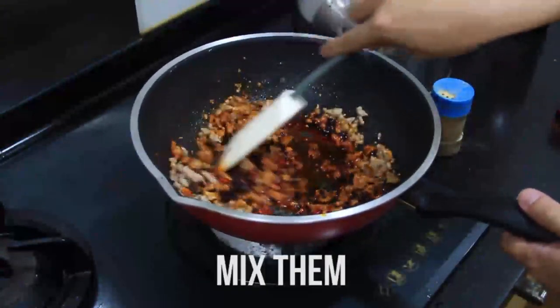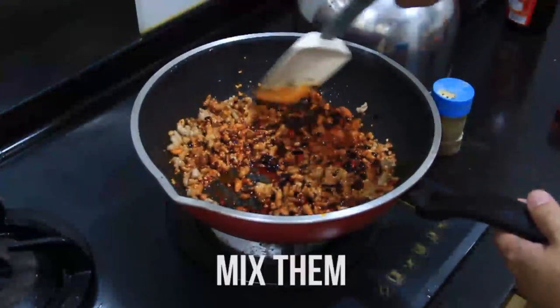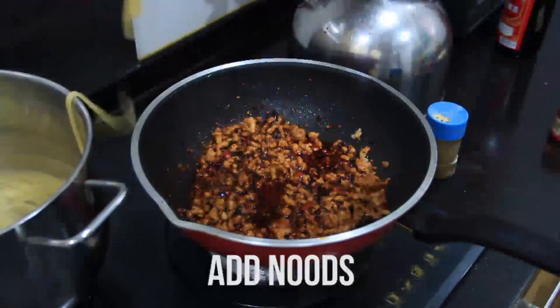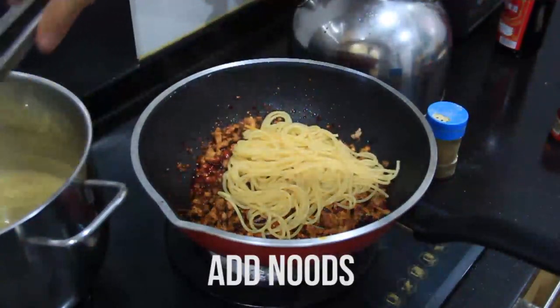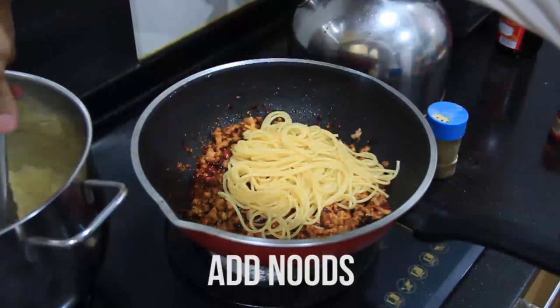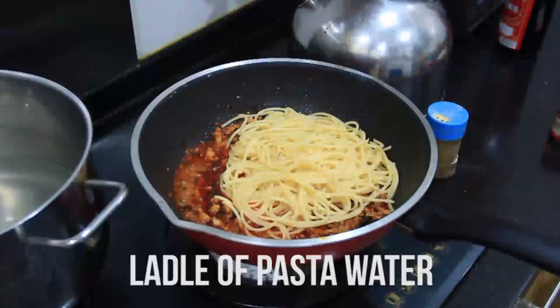Mix everything up, introduce everything in the pan to the Lau Kan Ma, and by now your pasta should be about cooked. So combine them together — you can also use any other noodle if you want. And then importantly, you want to ladle on some pasta water. This thickens up the sauce and helps it coat the noodle better.